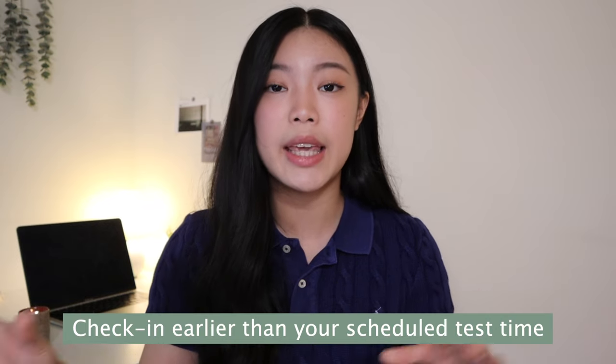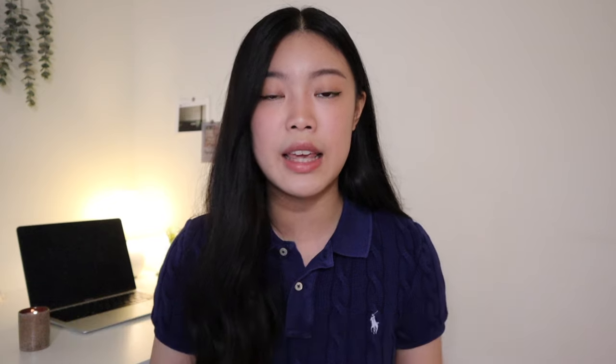Now let's talk about what happens on test day. A few days before your exam, ETS will send you an email with the link you'll click to check in. They say you should check in at the latest 12 minutes after your scheduled test time, but pro tip: on my test day, check-in opened approximately 10 minutes before my scheduled time. I recommend checking in earlier so everything functions smoothly and you have time to fix any problems before the exam starts.